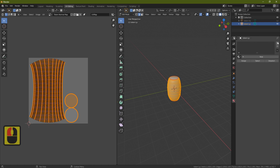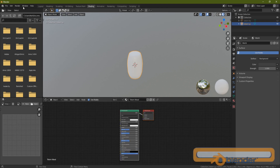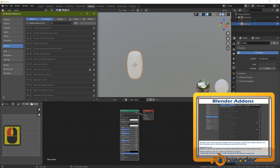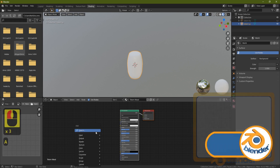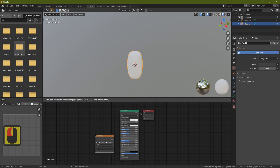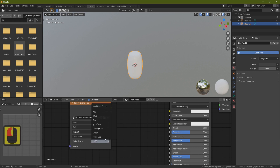Go to the Shading panel. To bring in textures, go to Edit, Preferences, Add-ons, search for 'node', and find Node Wrangler — make sure it's ticked, click Refresh and close. In the shader editor, hover over it, press Shift+A, Search, type 'image', and click Image Texture. Zoom in, click the down arrow and find your totem normal map, then set Color Space to Non-Color.